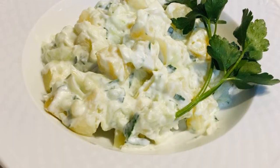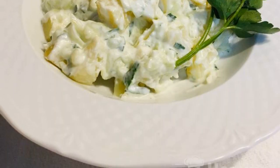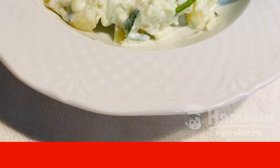I offer a recipe for potato salad with tzatziki sauce. This light and refreshing Greek-style dish is sure to please. Potato salad with tzatziki sauce can be served as an appetizer or can replace a light dinner.